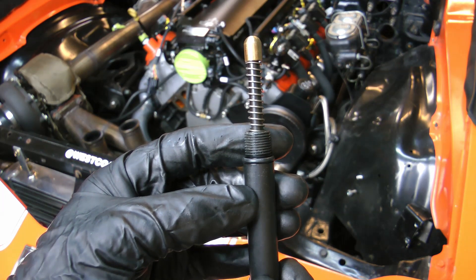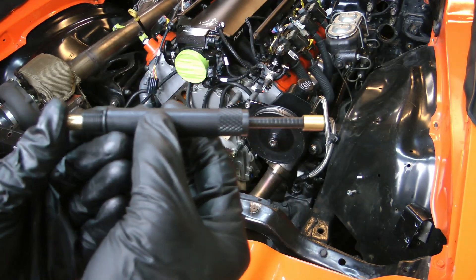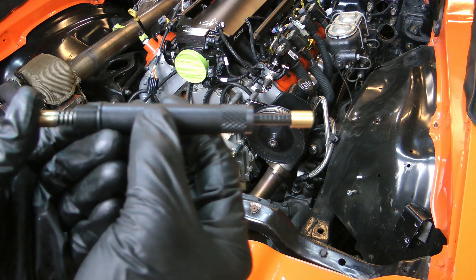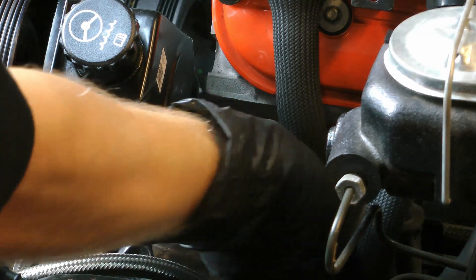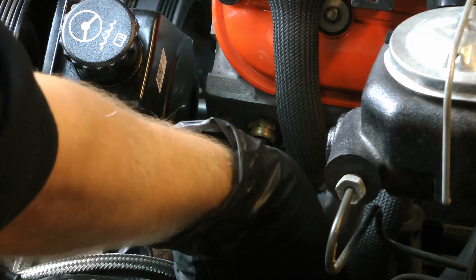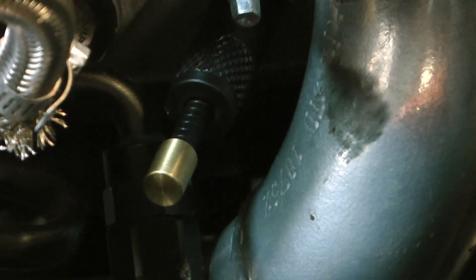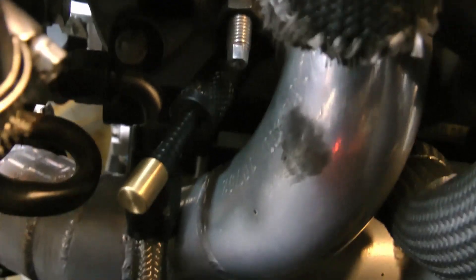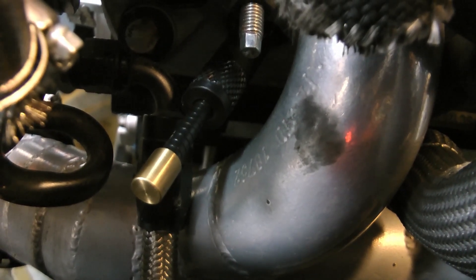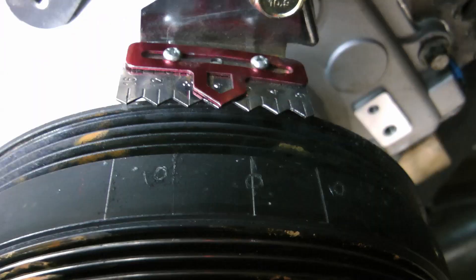All you have to do is thread this into the spark plug hole and rotate the engine by hand. Where the indicator shows the maximum measurement, that's your TDC. You have to play around a little bit to make sure you've actually got the maximum, but it's not terribly hard to do. Once you get TDC, you simply scribe the marks onto your balancer.